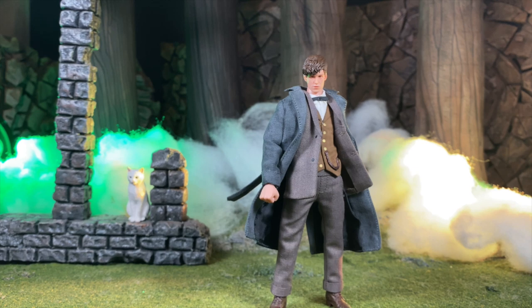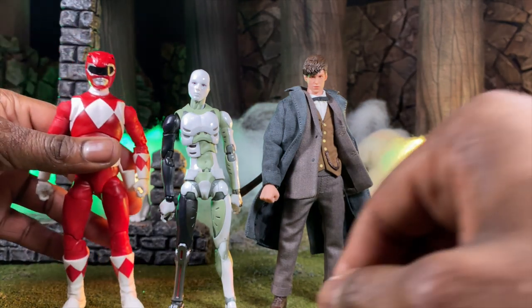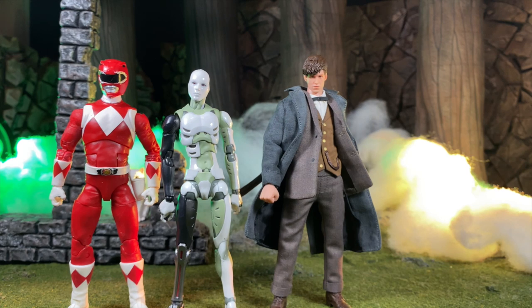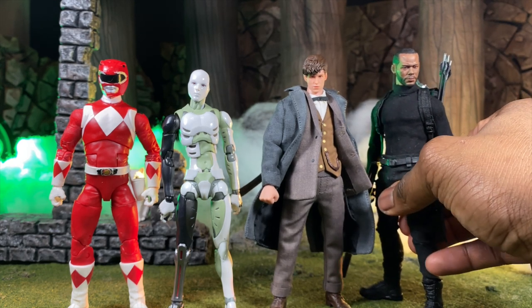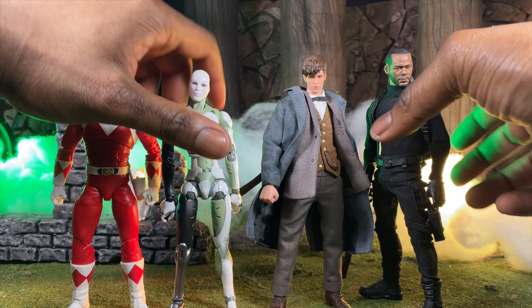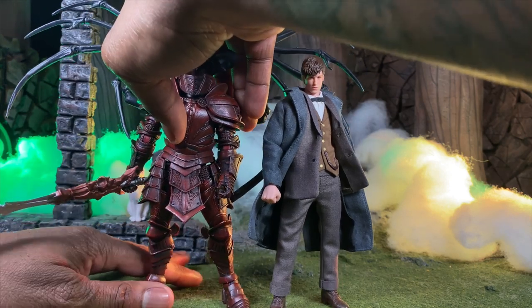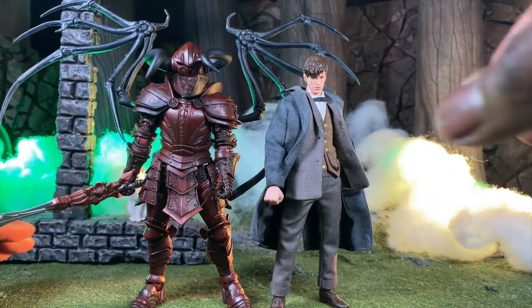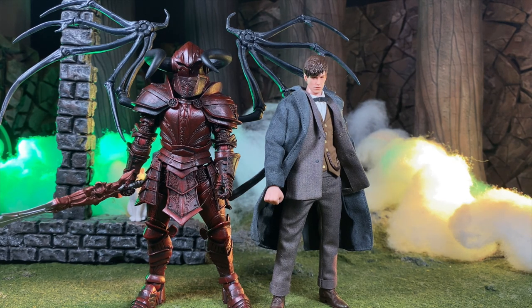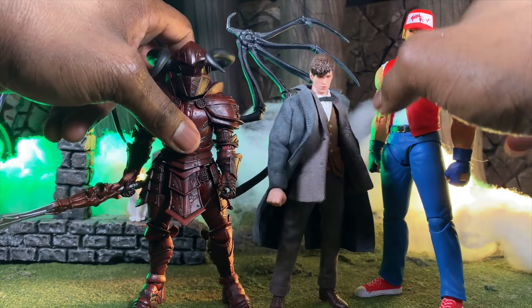We also have a 1000 Toys Synthetic Human, a Hasbro Lightning Collection Power Ranger, and a Mezco body — the Gomez body. Newt is a tad bit taller on the Gomez body comparison but they scale pretty well. Then for Mythic Legions — a Vorgis knight level — he's a little bit bigger than what you're used to. And Storm Collectibles' King of Fighters Terry is gigantic next to him. It's just different scale for everybody.